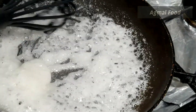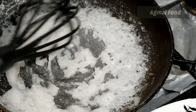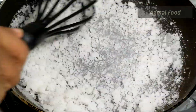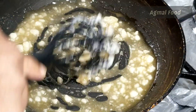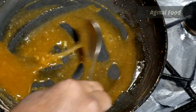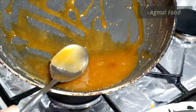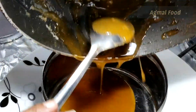Now we have to make the caramel. You can make it dark brown — it looks good, it looks pretty brown. We have to make the caramel.